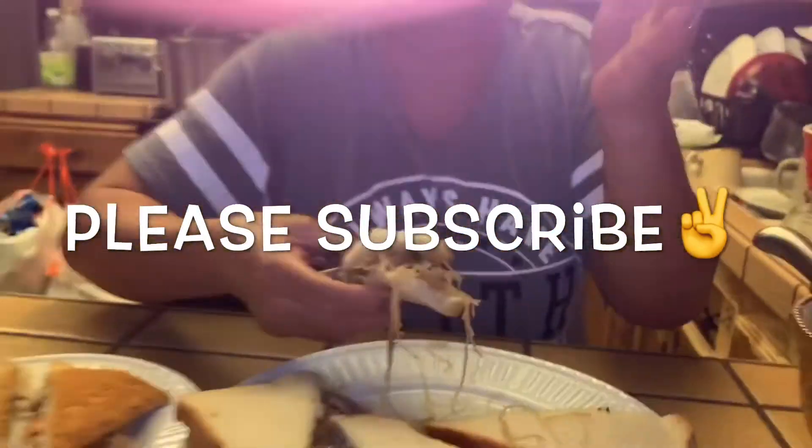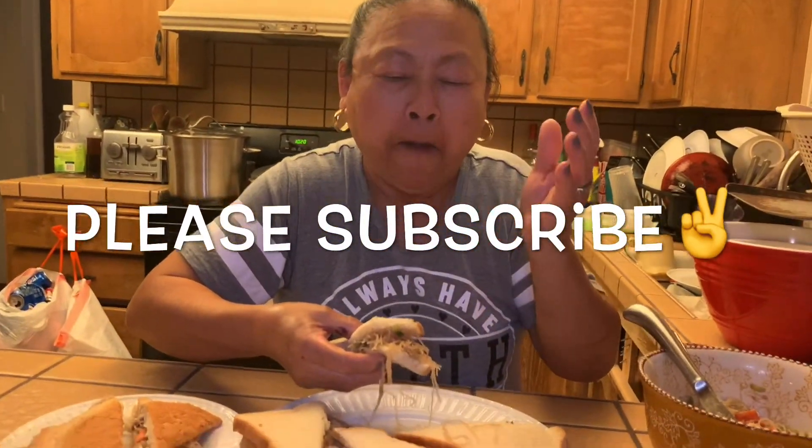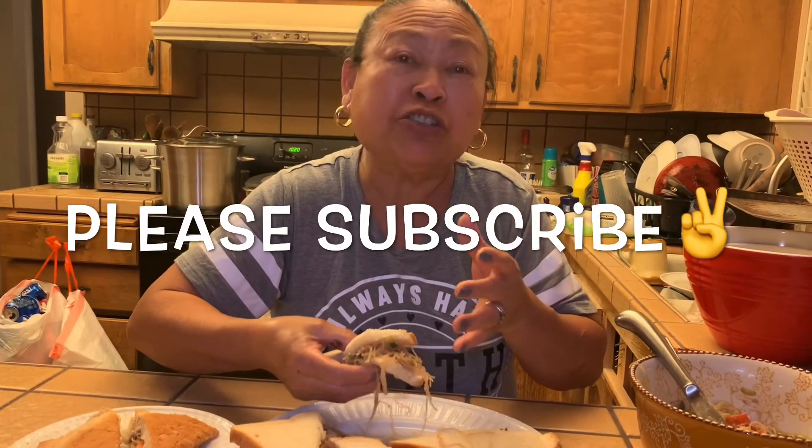If you like my video on the sandwich, pansit sandwiches, don't forget to subscribe. Bye-bye.